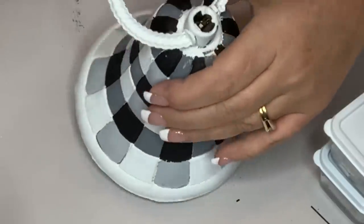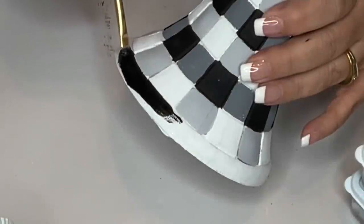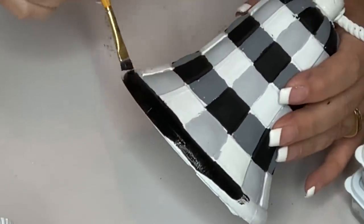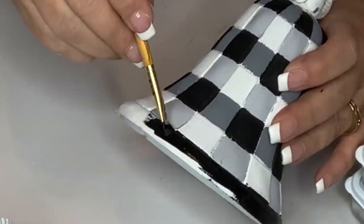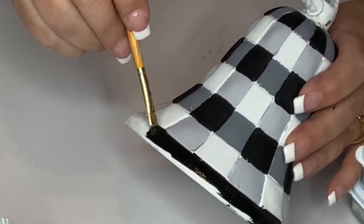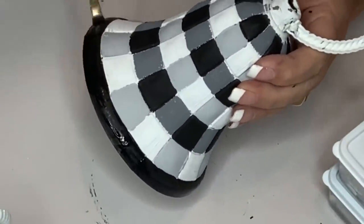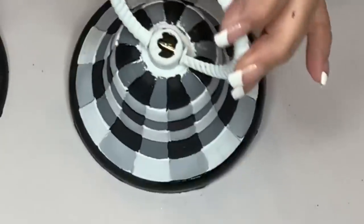Here it is once I got all the different colors on. Now I'm just going to take my same paint brush and do a black edging all the way around the bottom of the bell. I think it turned out really cute — it looks almost quilted. It took a lot of time so you do have to have some patience. Most of that time was trying to figure out what the pattern was supposed to be, working through my mistakes, and choosing the right brush.